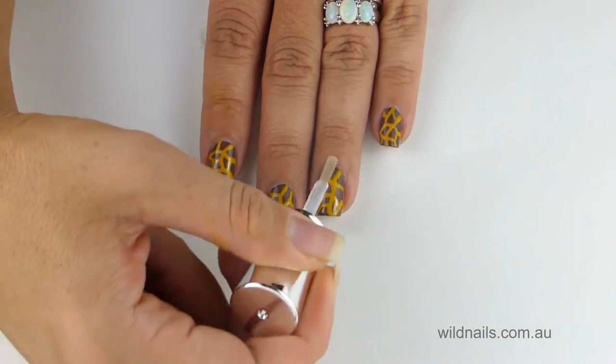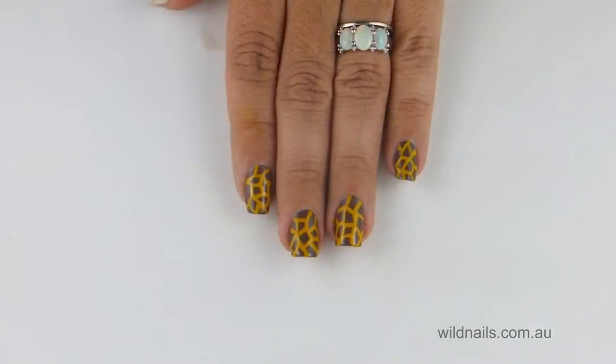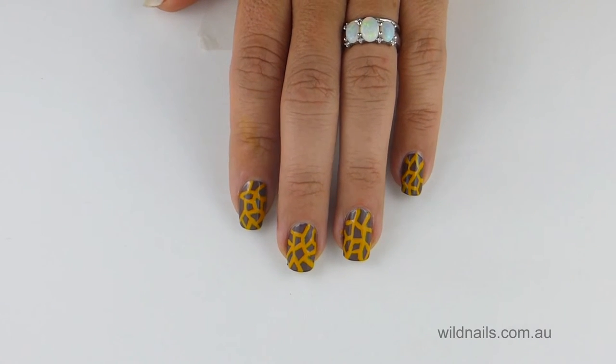And there you have it, cute giraffe print nails. Hope you enjoyed this. Until next time, happy nail crafting!